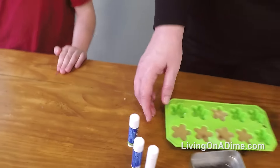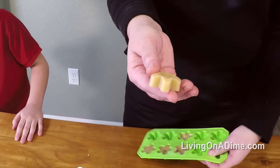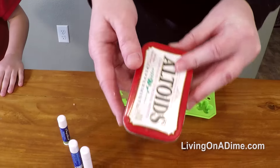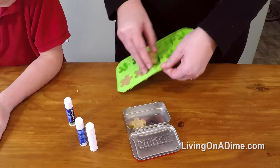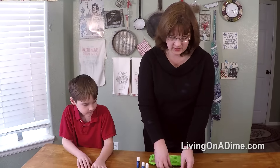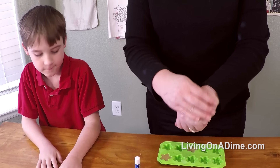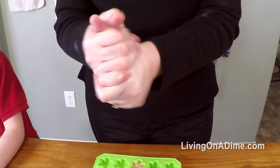Another way to do it, if the kids don't want to carry the chapstick version, we put them in the little molds here. You can just pop it out and it makes a little mini lotion bar. You can put the lotion bar in this little mint container and then they can just put two or three of those in their backpack. You can keep it in the car or anything. You just take it, rub it on your hand, and the heat from your hand will melt it. It's like a little mini lotion bar.